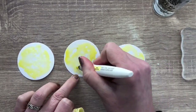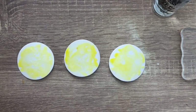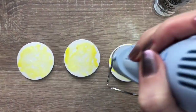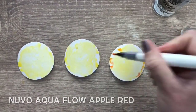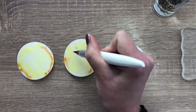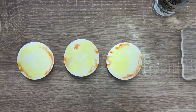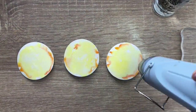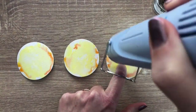By the way, I added the products I used in the description box for you, and if you're new here don't forget to subscribe. The sides with the yellow are still a bit wet so I add some red there and get some pretty orange because the colors mix. I dry it again, spray some water, and dry again.